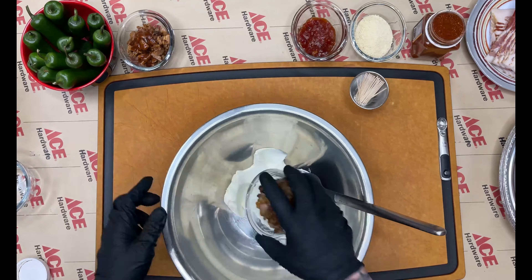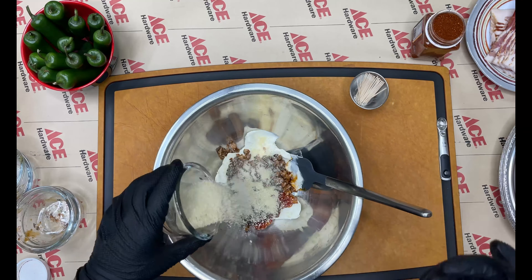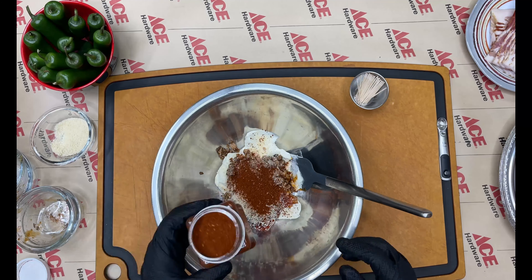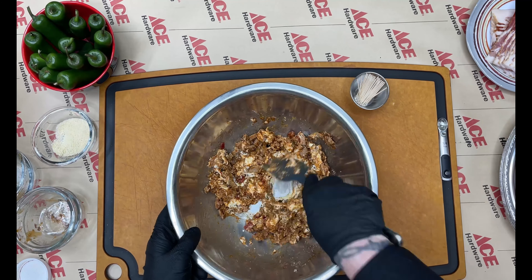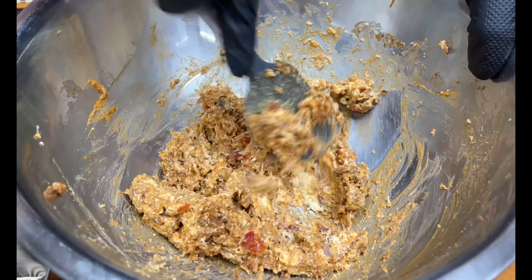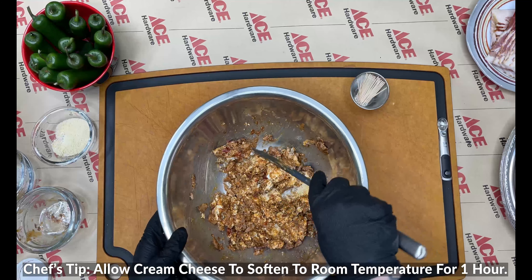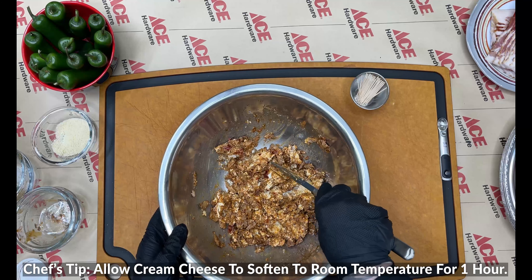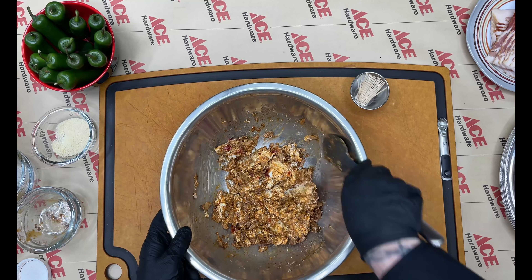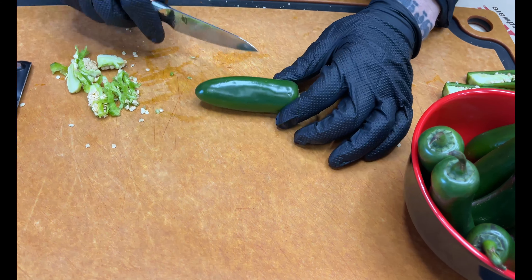We've added all of our ingredients to the bowl — the cream cheese, the pork belly burnt ends, the bread crumbs, the jalapeño jelly, and finished it off with fire salt. Now we're going to mix it, really getting in here and getting everything worked in together. Chef's tip of the day: be sure to let that cream cheese soften at room temperature for about an hour — it'll make your mixing a lot easier.